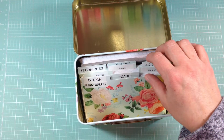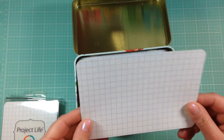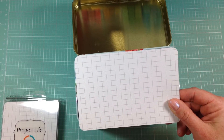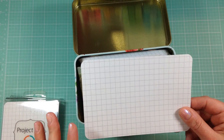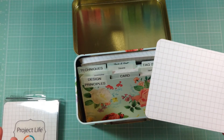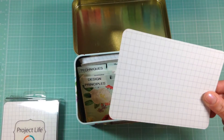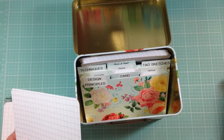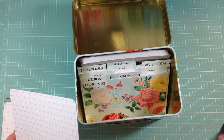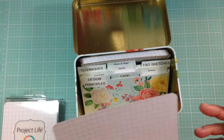I used four by six Project Life cards — the grid pattern cards. I got these from Joann's but you can also get them from the Becky Higgins website and Amazon. I wanted something for my sketches on a larger area but didn't want to use a big binder. I tried using a rolodex style thing but it took up too much room and the size just didn't work for me — I used to try a rolodex for color combinations and it was too small. I really like this size.